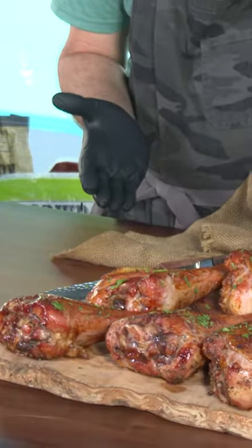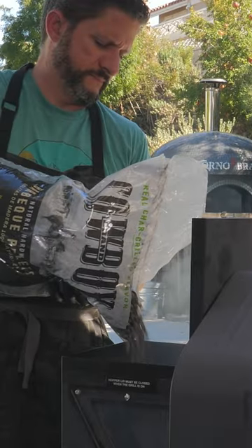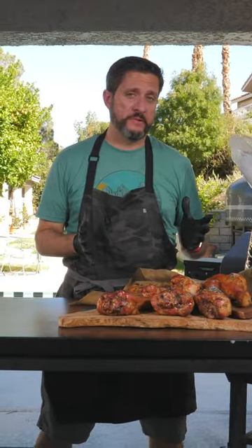Hey everyone, this is Dan Phelps with Learning to Smoke, teaming up with my friends at Cowboy Charcoal to bring you these smoked turkey legs. We're going to cook them on the grill at 275 degrees using Cowboy Charcoal's apple and charcoal pellets, which can be used in any type of pellet grill.